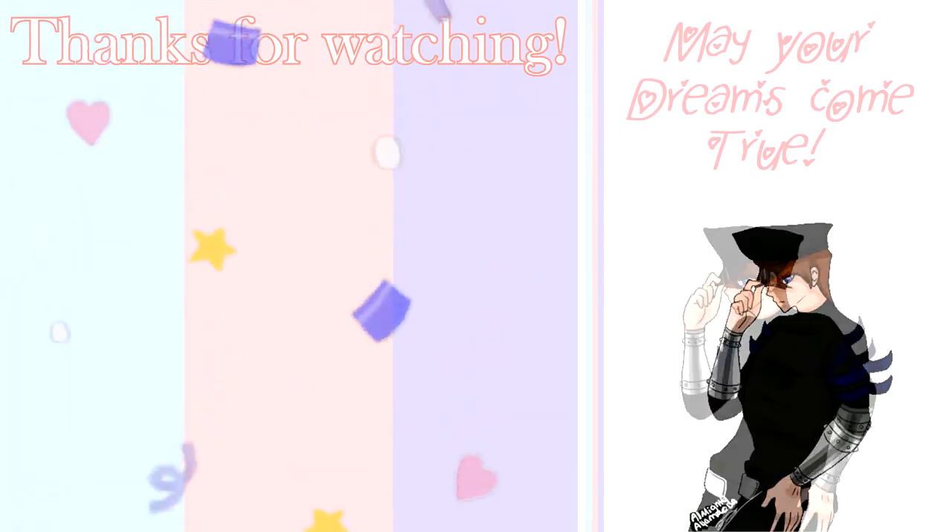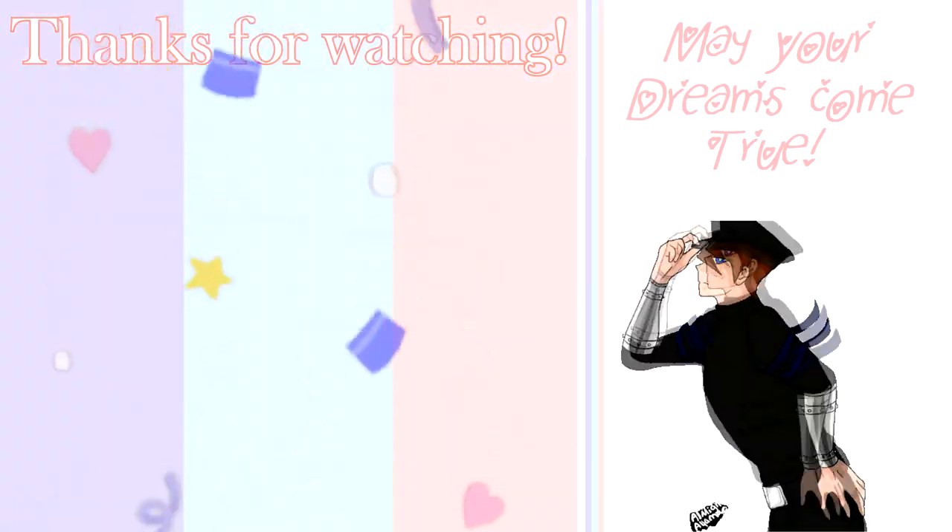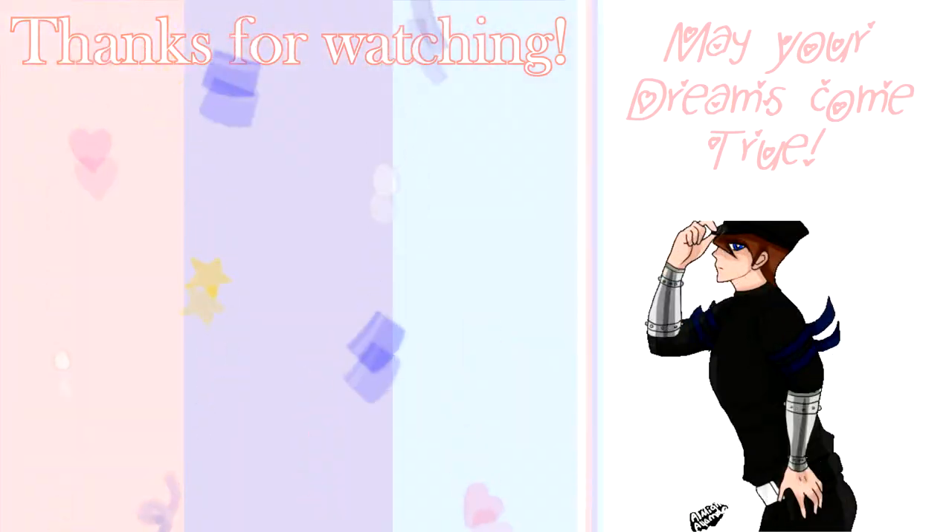Like and comment for this non-scheduled video of mine. I feel weird uploading non-scheduled videos. See you in my next video.